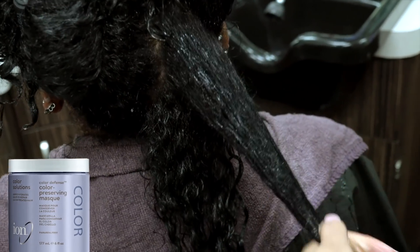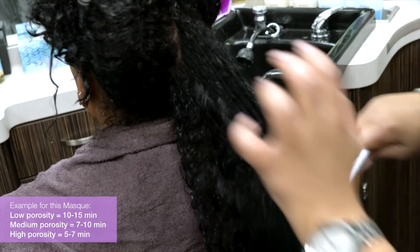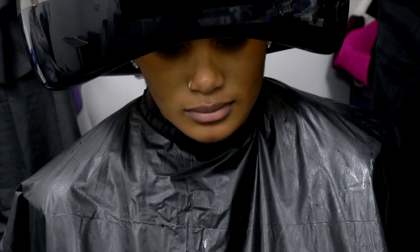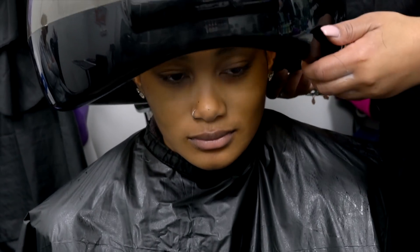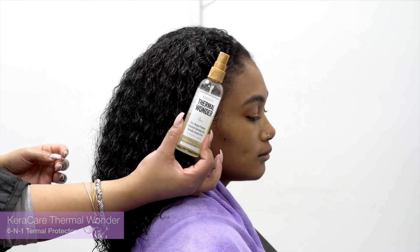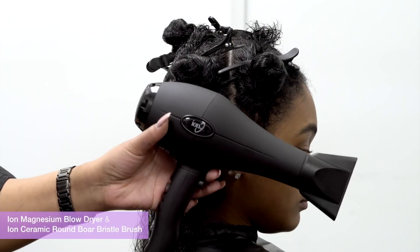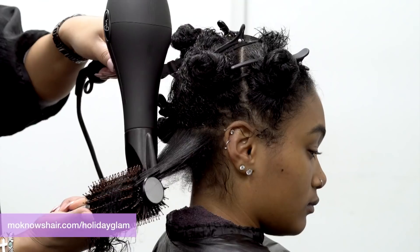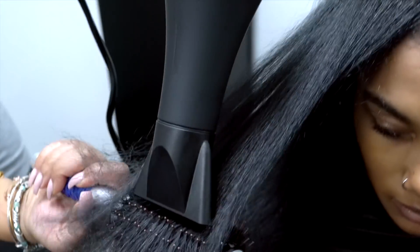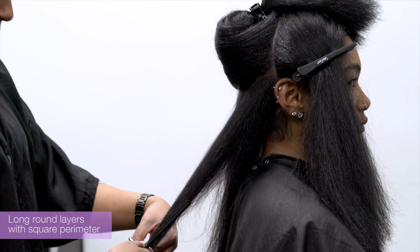I will go on to apply ion's color defense preserving mask, which replenishes the hair with hydrolyzed quinoa protein — the most complete protein you can have — to prevent damage and restore hair. It is important to not over-process treatments; manufacturers provide timing on the packaging for a reason. The time stated is often referring to medium porosity, so you can add or subtract time for variances. My sister is medium, so I am going to steam for 10 minutes. After rinsing, it's time to style — a blowout it is.